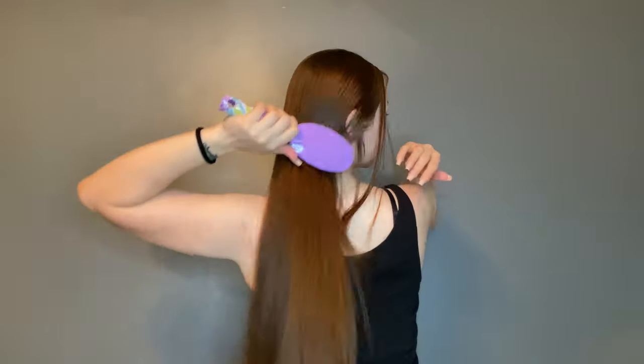Y'all, see how silky and smooth my hair is — I am speechless. Dollar Tree really came through. I had to come back and show y'all with my hair dry. How are Dollar Tree products better than what I normally use? Do y'all see the shininess? My body feels refreshed and moisturized, my face is glowing, and my hair feels amazing.